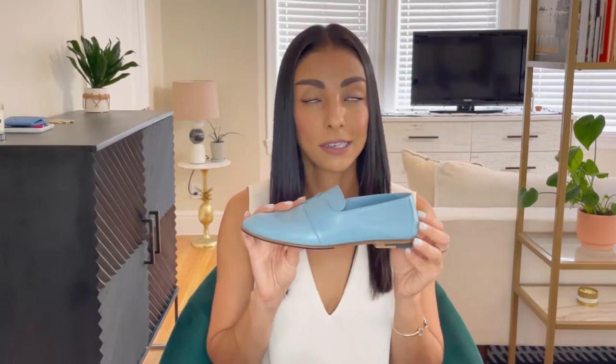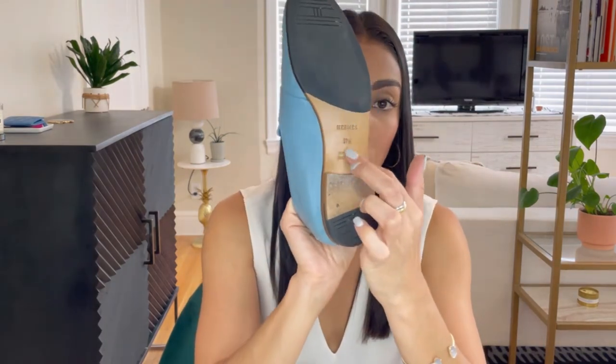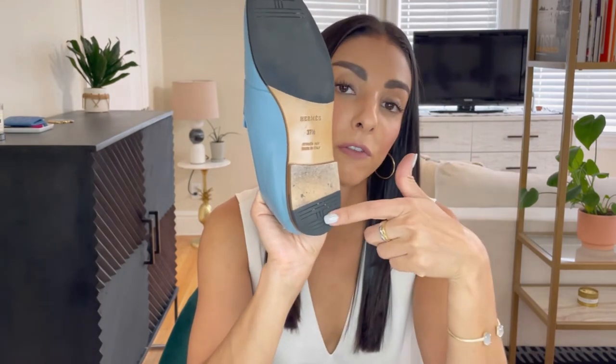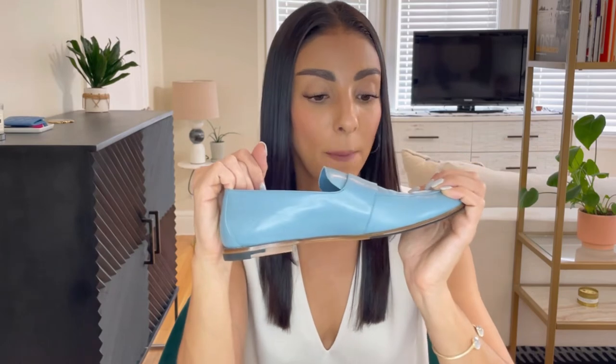I definitely think they are worth the money. On the sole, it's really nice that it's got a leather sole for the middle portion, but they've gone ahead and done rubber textured reinforcements on the heel and on the front. That way you do not have to go to a cobbler to get your shoes reinforced, and you are not sliding all over the place — I think that's another great thing about these shoes.